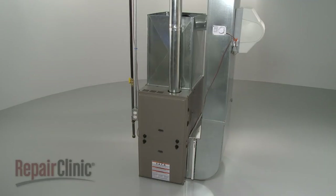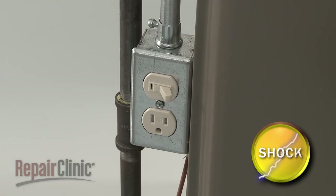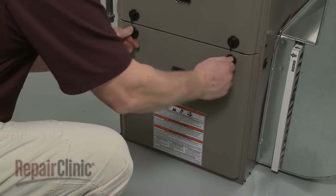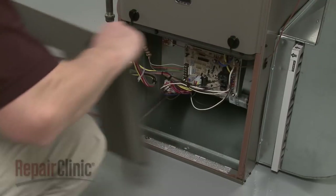To replace the blower wheel on your furnace, first turn off the power to the furnace. Next, rotate the knobs securing the blower chamber panel and pull the panel off.